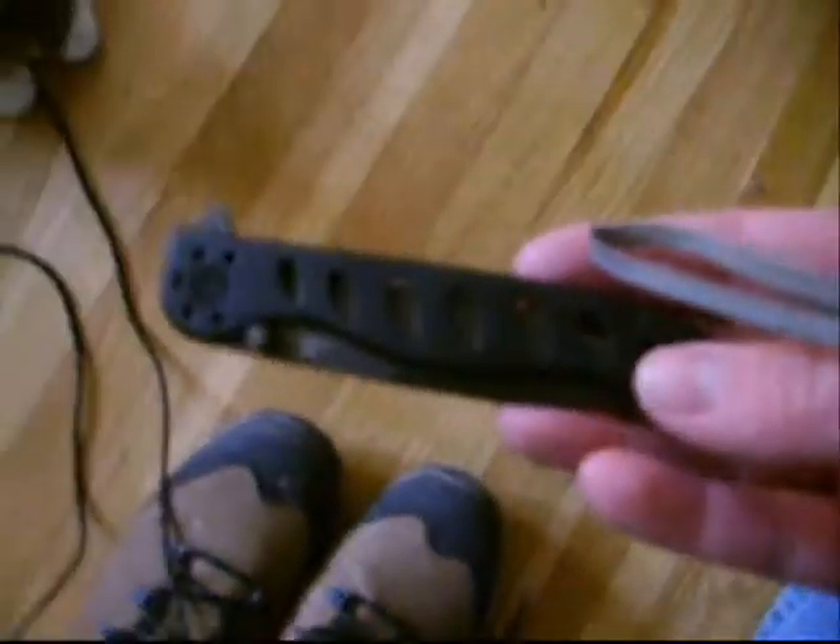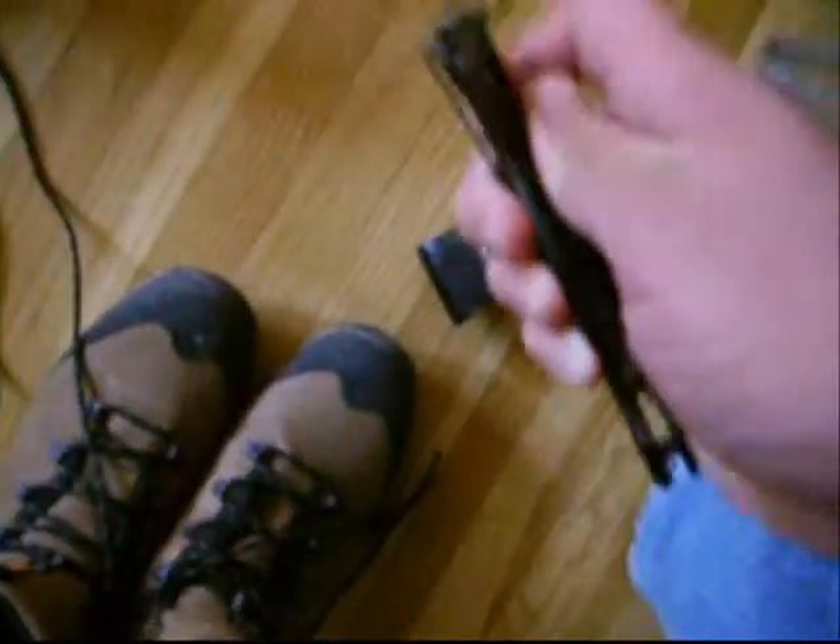I got this knife at REI on sale too. The case is for an old knife I had. This is a Gerber — I'm not sure exactly what type it is, but it's a Gerber knife. I haven't had to use it for anything serious yet, but it's nice, it fits in your hand pretty good. It's got a serrated edge and also a normal edge too, so it's pretty versatile.